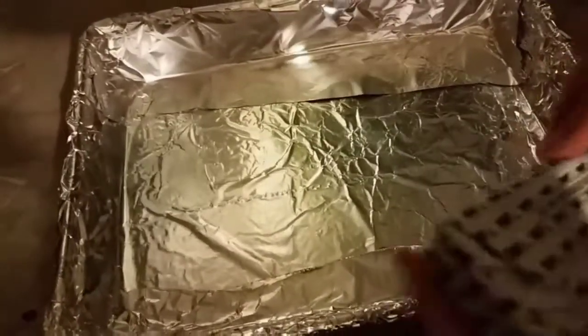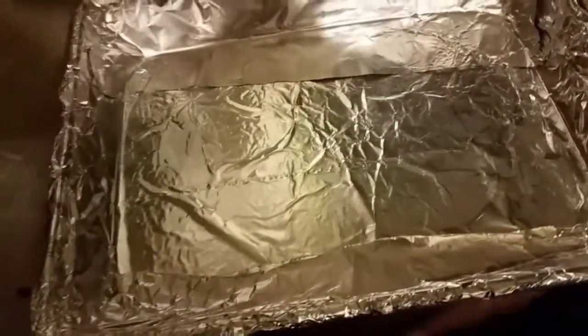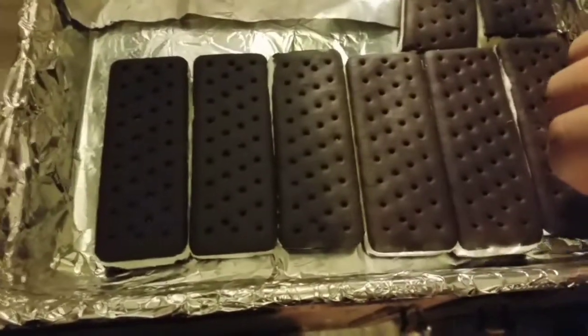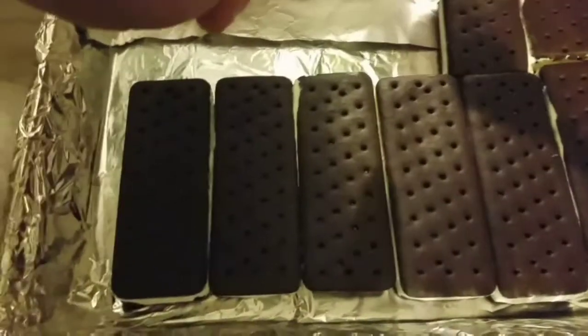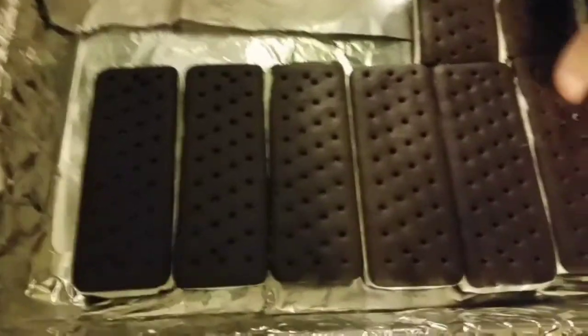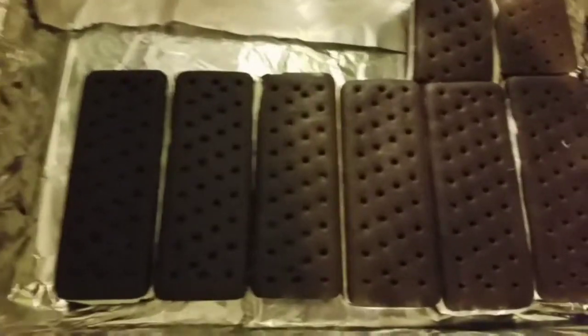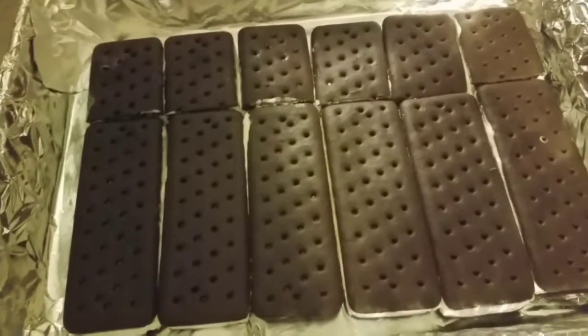Now what you want to do is take your ice cream sandwiches, take off all the wrappers, and line them up. We're gonna line up about six ice cream sandwiches. After you get six lined up like this, you take three more and cut them in half so you can put them on the sides to fill it up and complete your layer.